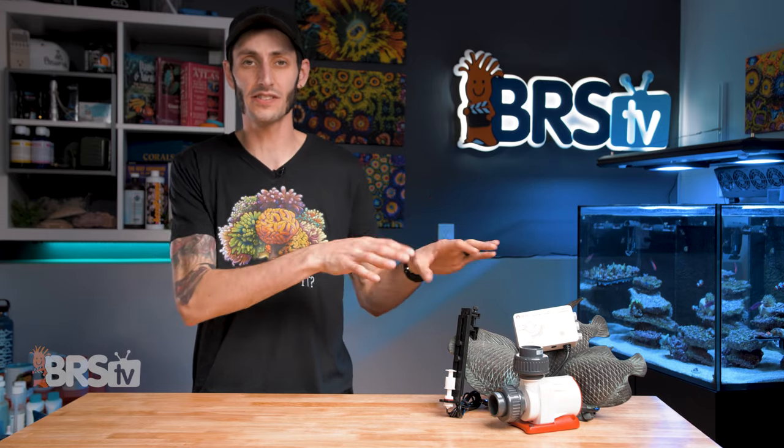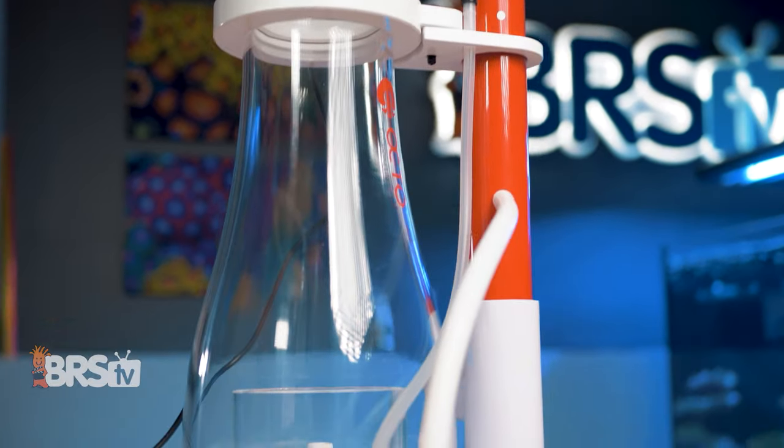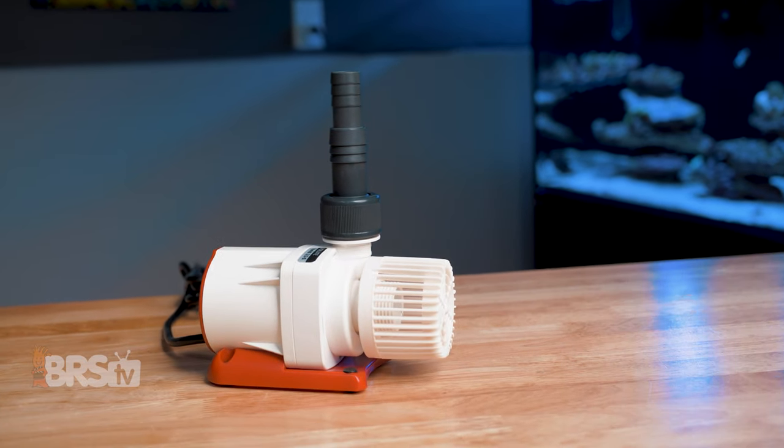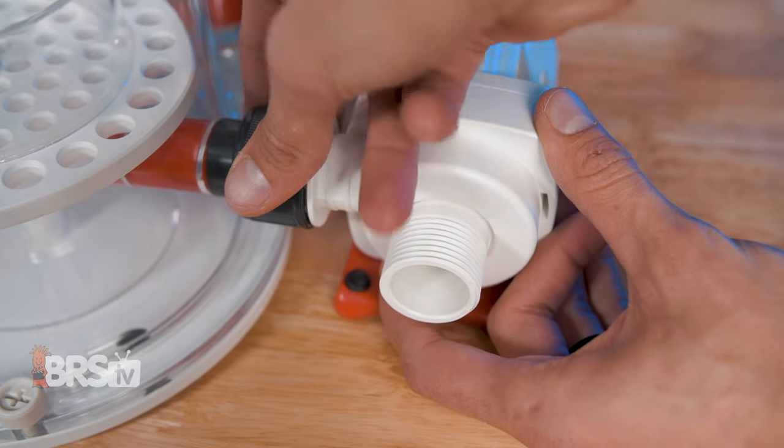There are also skimmer versions of the Varios pumps available. For those looking to replace or upgrade their skimmer pumps, they boast the same features as the circulation pumps but come standard with a Venturi and fittings to hook up directly to their corresponding Octo protein skimmer.